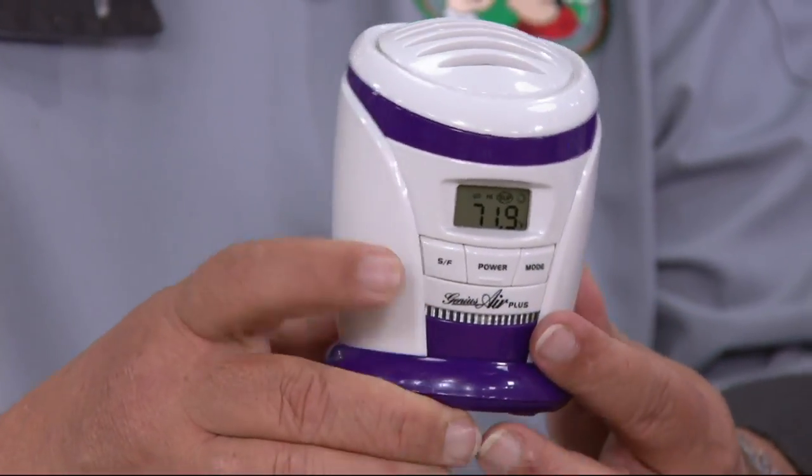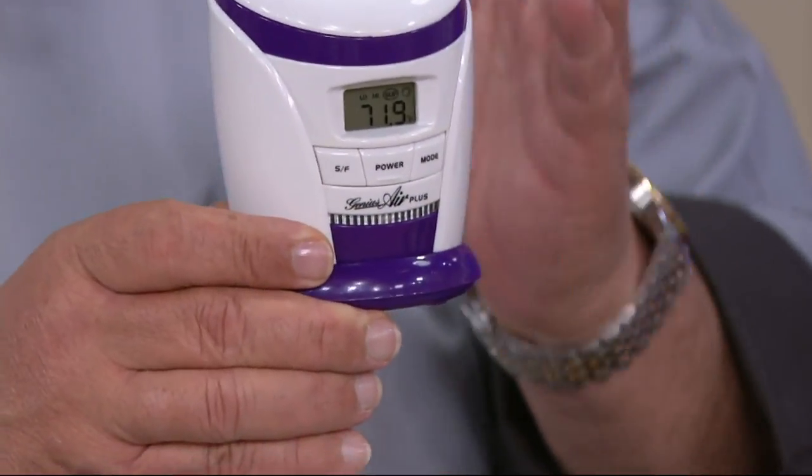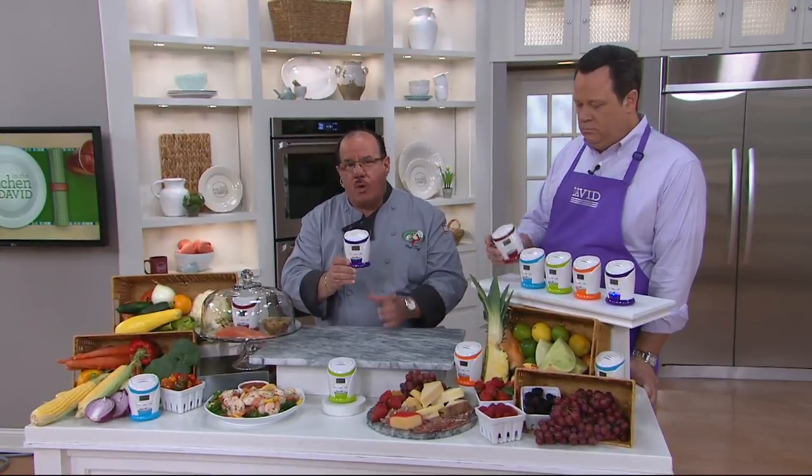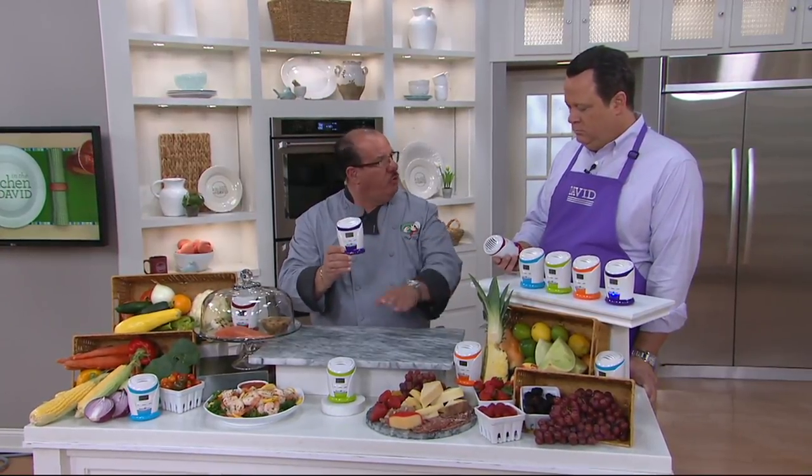Now I want to talk about the Super Fresh button on this side. Super Fresh is for when you do that big shop — when you load up your fridge, hit the Super Fresh button. This will ionize between 60 and 600 square feet, your entire fridge, including right down into the drawers. It's amazing.